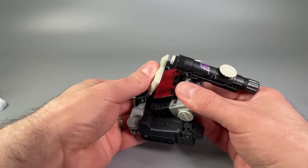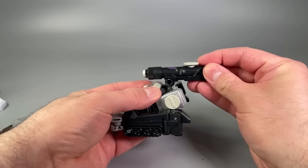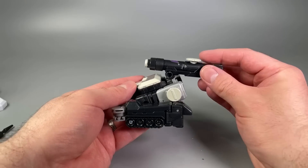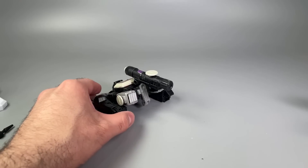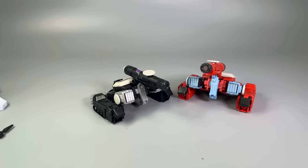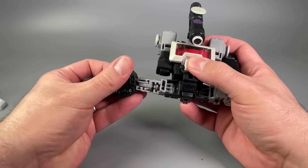It's a fun little tank mode. You can leave it as is or fold up the glass — either way it works well. Here are the two tank modes side by side and they both look great.